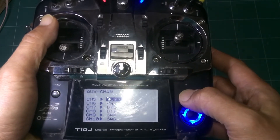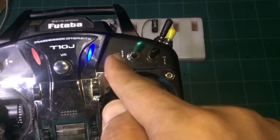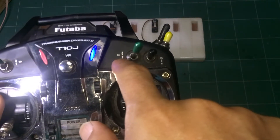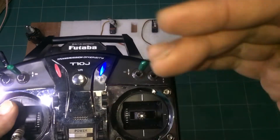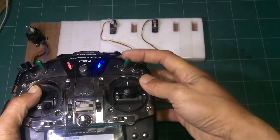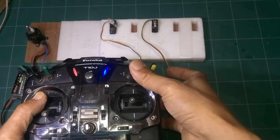Next is Switch C. Change to SW C by pressing the plus button. Switch C has three positions: top, center, and bottom. The center position reads 50%. Let's test — center, up, center, down. It works.